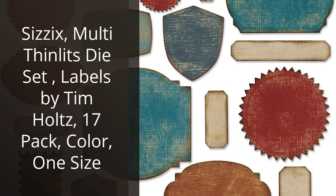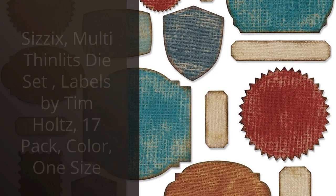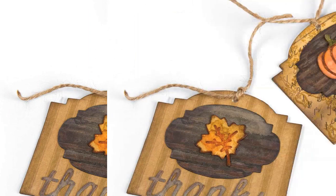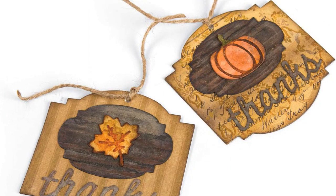I recently purchased the Sizzix Multi Thinlits Die Set Labels by Tim Holtz and I'm so glad I did. The 17-pack of dies is perfect for creating labels and tags for all of my scrapbooking and card-making projects. The dies are made from high-quality steel and are very easy to use. I love the versatility of the set.